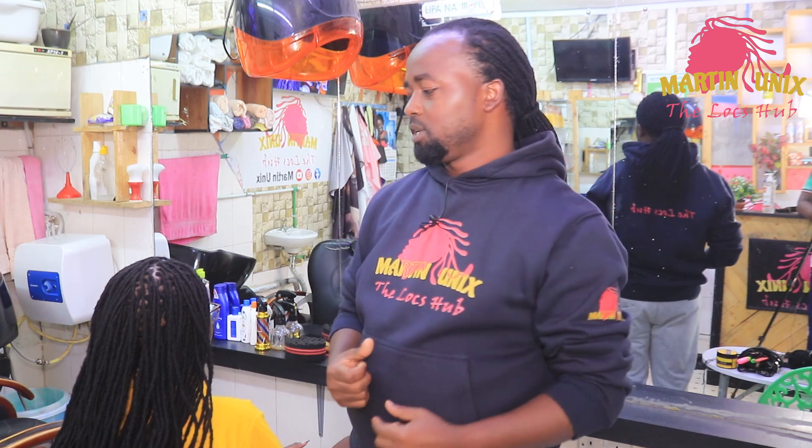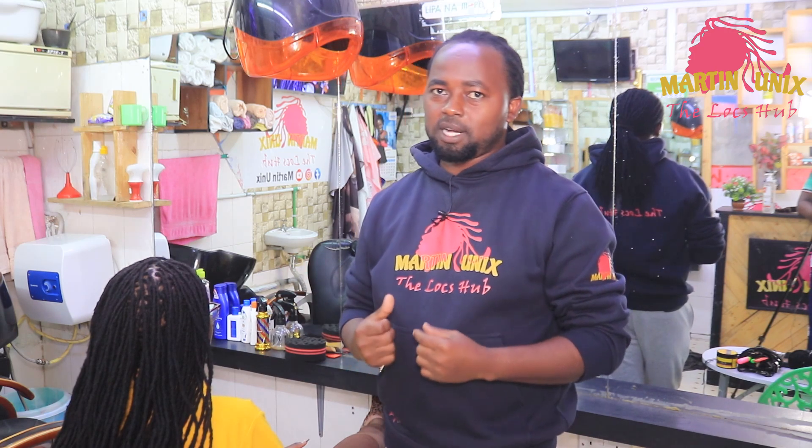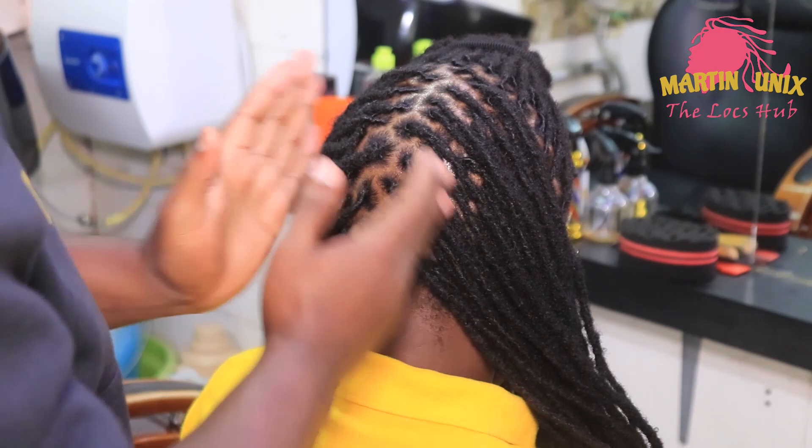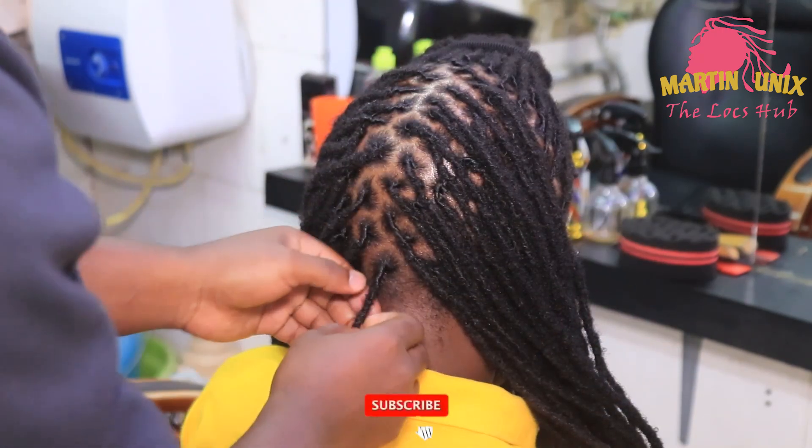Hey, what's up guys, welcome again to my YouTube channel. Today we are going to do another instructive tutorial. We are going to do the intensifying fishtail braid, which will be combined with space bands. The space bands will be made up of infinity braid, so welcome guys and feel free to share my tutorial.